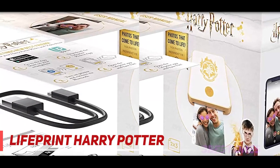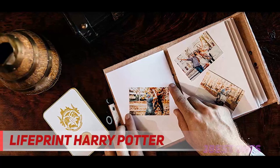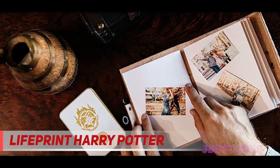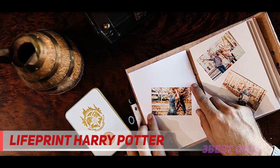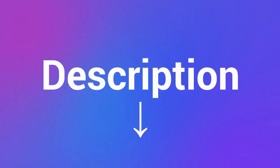On the narrow edge opposite the output slot, you'll find the on-off button, a port for the USB cable, a slot for a Kensington cable lock, a reset button pinhole, and an LED that glows when the battery is charging. Check out the description for more information and the latest price.